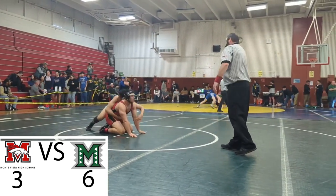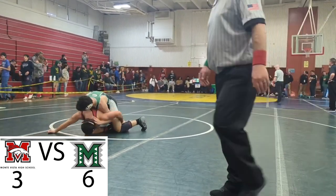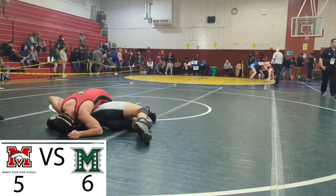Suck the wrist in! Suck the wrist in! Get him full! No! No! No! Keep fighting, man!